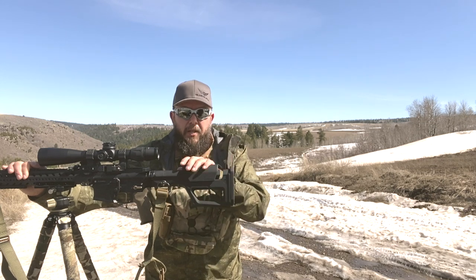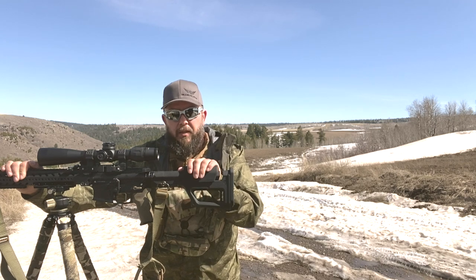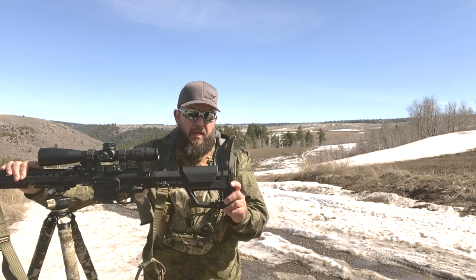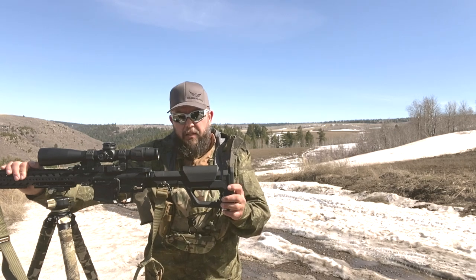When I found out about the Magpul PRS Light stock, I actually went out and bought one within a day. I had it in my hands very quickly.